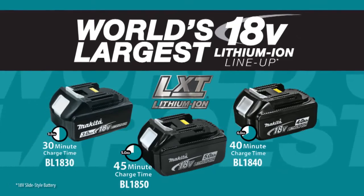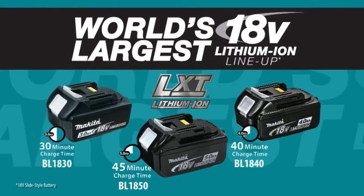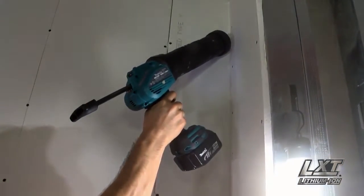Makita 18-volt Lithium-Ion Batteries have the fastest charge times in their categories, so they spend more time working and less time sitting on the charger.